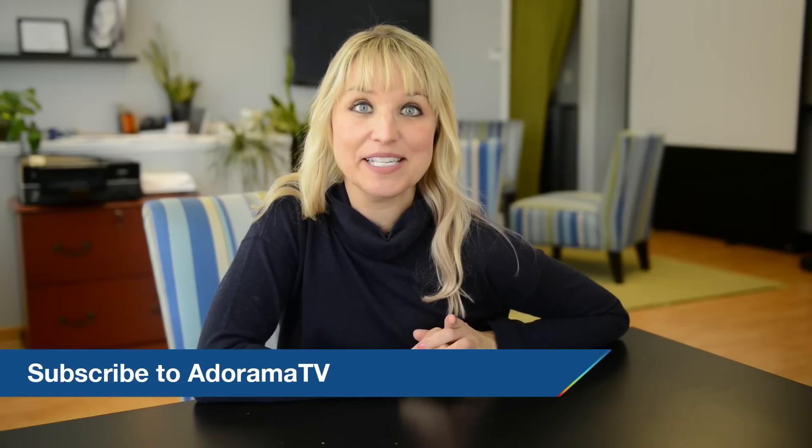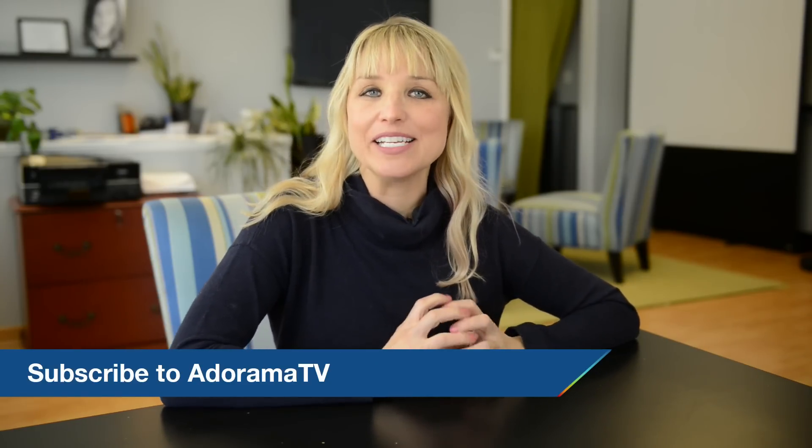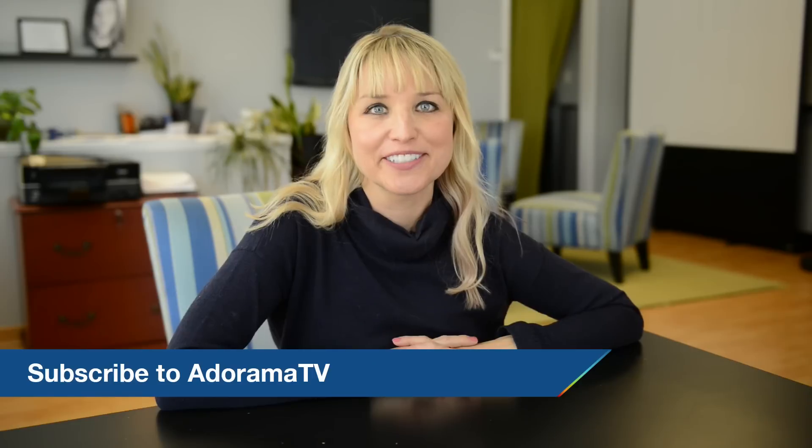I hope you enjoyed that. Thanks so much for joining me here today on Redefine Show. If you have any questions from the clip, go ahead and leave them in the comments and I will reply. Don't forget to subscribe to AdoramaTV for all kinds of photography-related goodness from some amazing photographers. See you here next time.